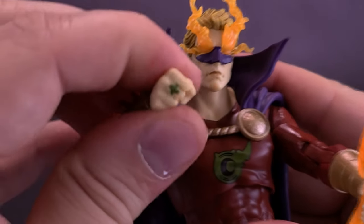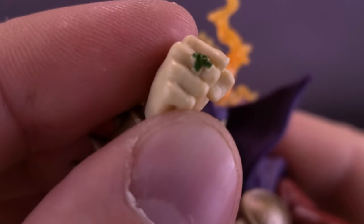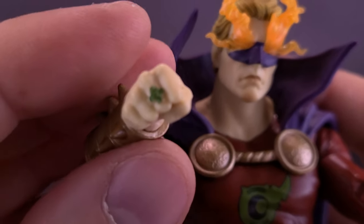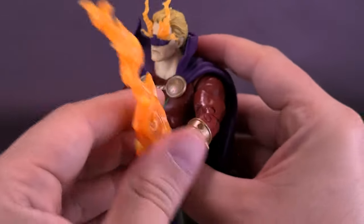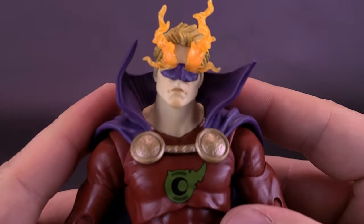The figure does have the Green Lantern Ring — you can see it right there. Not only have they taken the time to paint it, but they have also sculpted it, so it's not just a glob of green paint on the fingers. I'm glad whenever companies take the time to sculpt the finer details like the ring itself — it looks really good on the figure. Let's remove the blade and get a closer look.